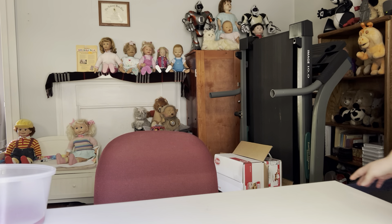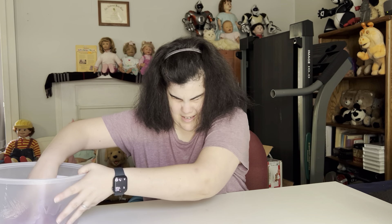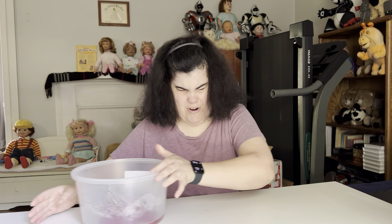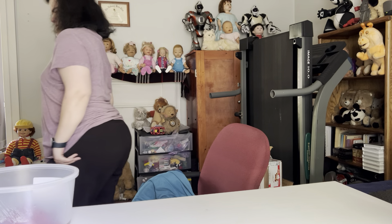Hello YouTube. Crazy robot lady here with spring cleaning part three. Today I am taking care of my rubbery friends. The first bot up for business is Yano.